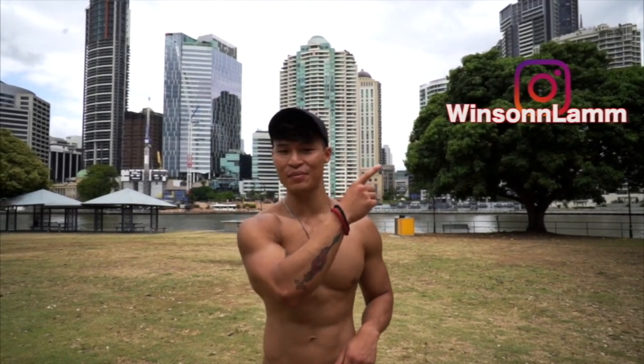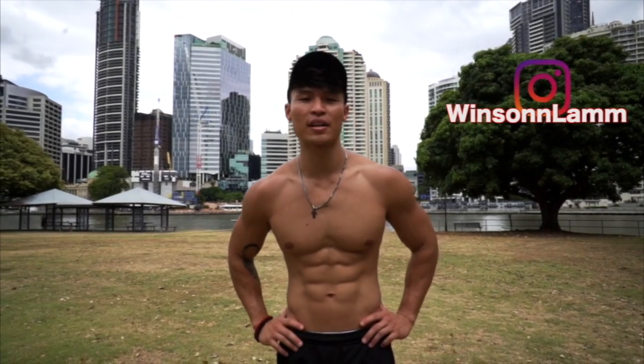Thanks guys, that was our muscle-up tutorial. I'm Winston Lam, I run Cali Studio. Hit us up on our socials right here on Instagram, give us a follow, and we have a lot more content coming out soon, I promise.